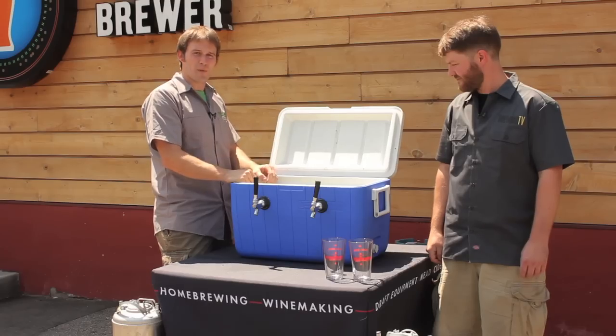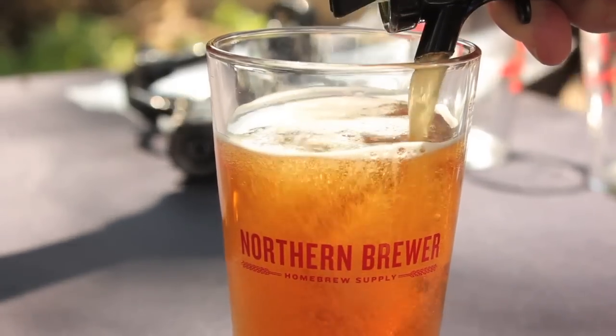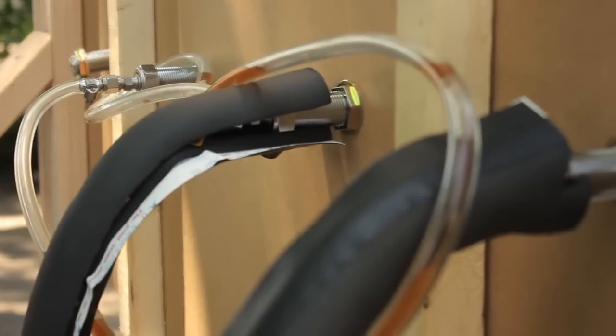Hello friends, welcome back to Brewing TV. I'm Josh. I'm Ben. I'm Lindsay. Dan. I'm Grant. And I'm Cedar. In this episode of Brewing TV, we'll cover summer serving techniques to help make your brewing experience a successful one. We'll be covering some of the more common techniques for guaranteeing cold, foam-free pours at your next outdoor gathering this summer.